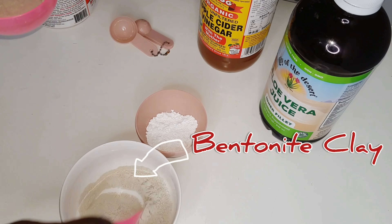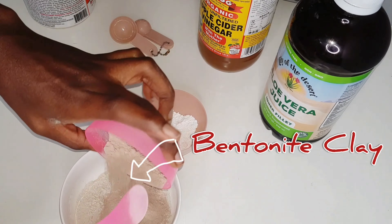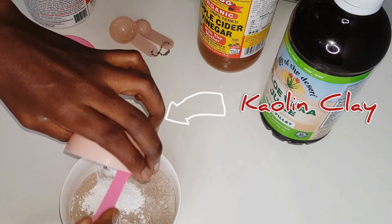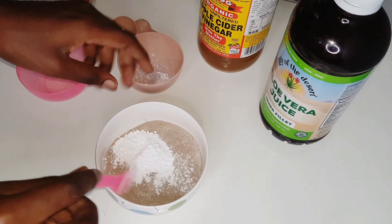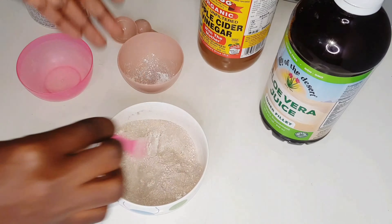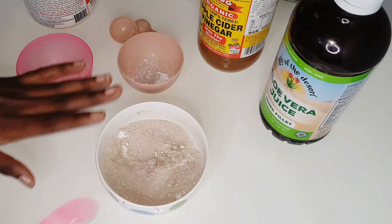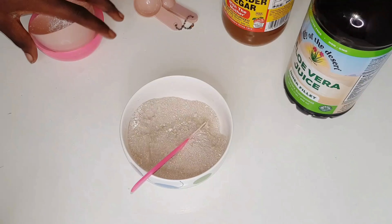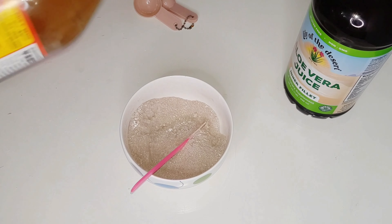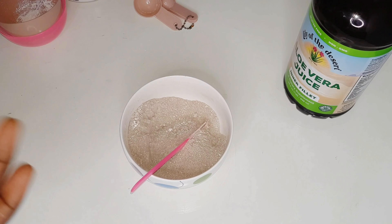Bentonite clay has similar qualities. It is an absorbent type of clay that is able to remove positively charged toxins from our hair and skin, and it is the more popular type of clay used for such recipes. Kaolin clay — also known as china clay or white clay — on the other hand is able to remove negatively charged toxins from our hair and skin, and it is the cheapest of all three.